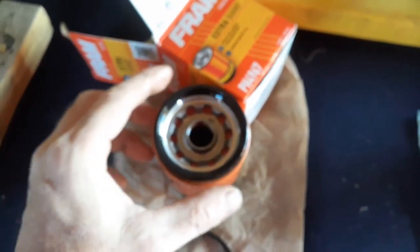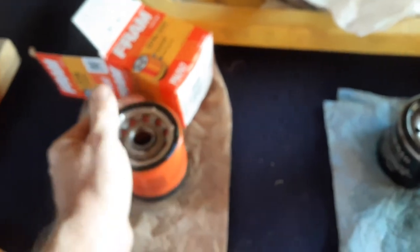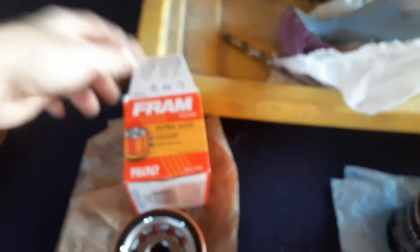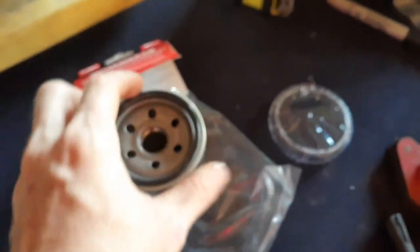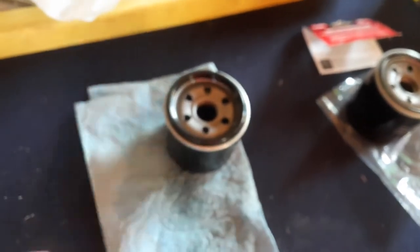You can see it fits right in there, and this one is a hair bit bigger but it fits right in there. If you're not really sure you can do it that way, or you could actually measure across it too. The Fram 4967 does fit and works. If you ever want to get a filter for your lawnmower and you know the number but they don't have it in stock, get on Google and do a cross-reference and it'll tell you what will fit.